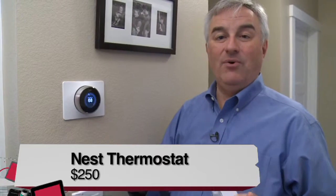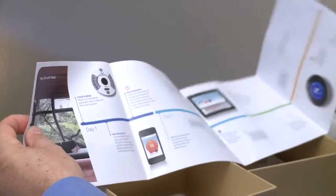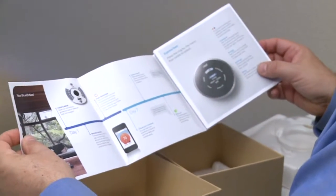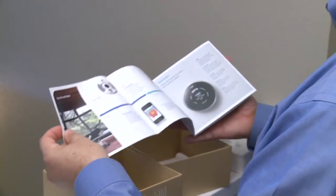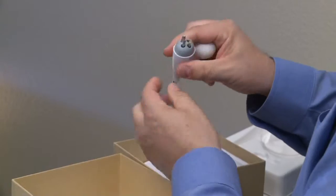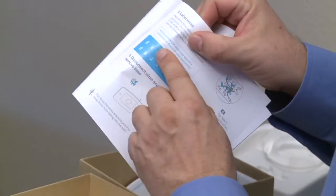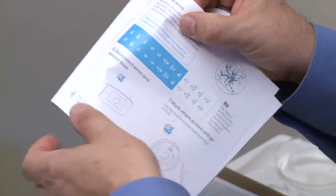I have to tell you, I am no handyman. But the Nest comes with everything you need to transfer from the old thermostat to the Nest — it's very easy. There's just a few wires. In most cases, thermostats are low-power devices, so you don't have to worry about electrocuting yourself. Nest makes it extra easy by giving you an installation kit that has all the screws and parts you need, even a screwdriver with four different bits. They also have labels you can stick on the wires so you get the right color for each wire.